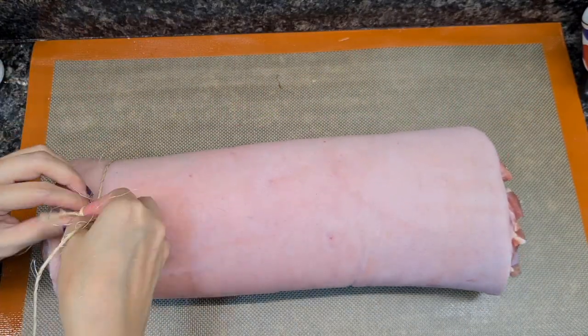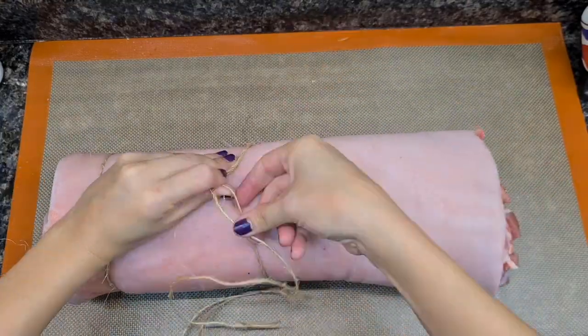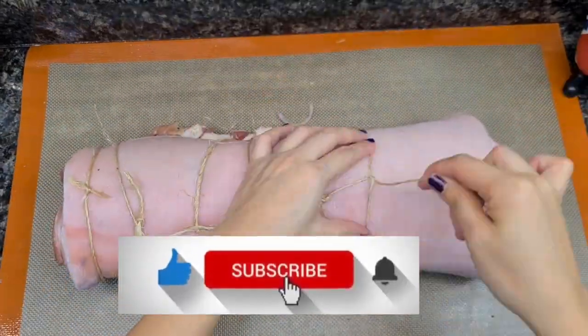After preheating your oven to 200 degrees Celsius, you can start rolling your pork and tie it up.